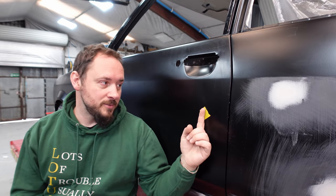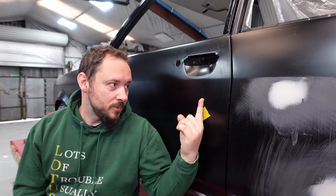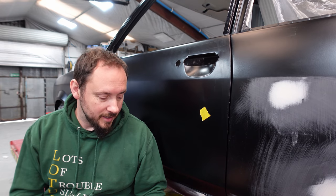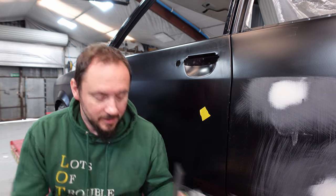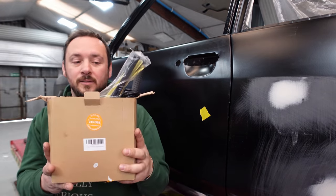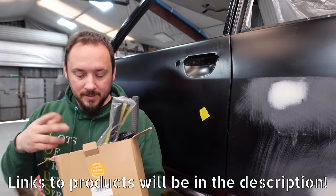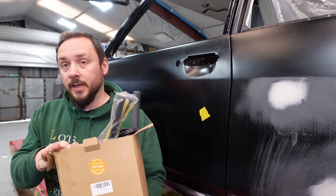We've found the dent — here it is. It was pretty hard to miss; it's quite a good dent, probably one of the bigger ones on the car. Here is the dent removal kit. We bought it from Amazon — it's a hot glue gun dent removal kit.